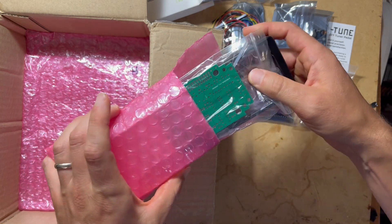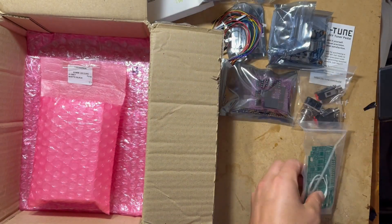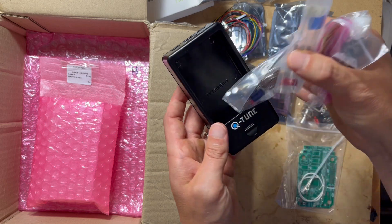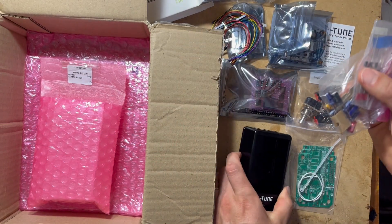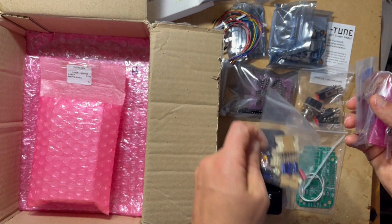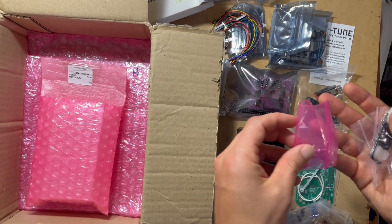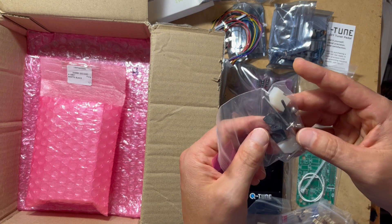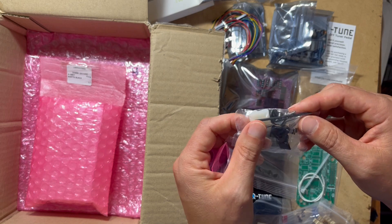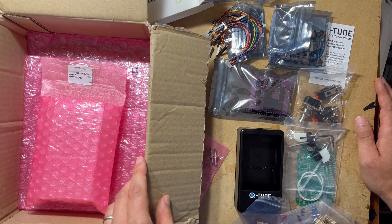And then we have the enclosure itself along with the PCB. The Q-Tune enclosure looks very nice. And the remaining components — each thing is organized by component type. So we have the capacitors, diodes, resistors, enclosure screws, and standoffs. And it looks like they even included some tools for you to use. Awesome, cannot wait to get into this and get it put together.